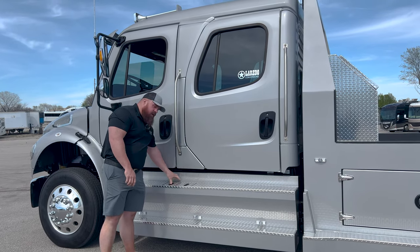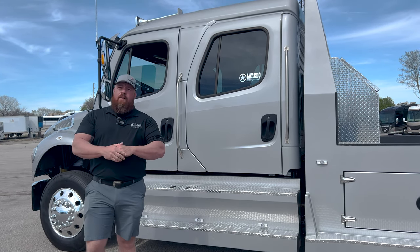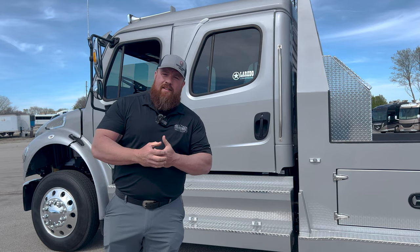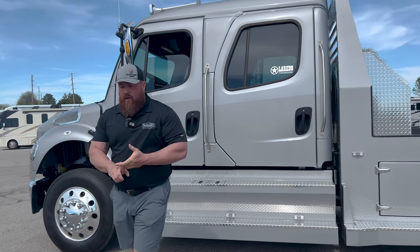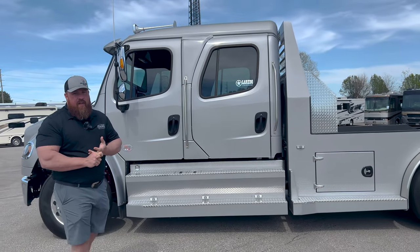This is a 350-horsepower Cummins 8.9-liter truck, with a 3200 TRV Allison six-speed transmission. Lots of power, guys. 19.5 GVW on this truck.